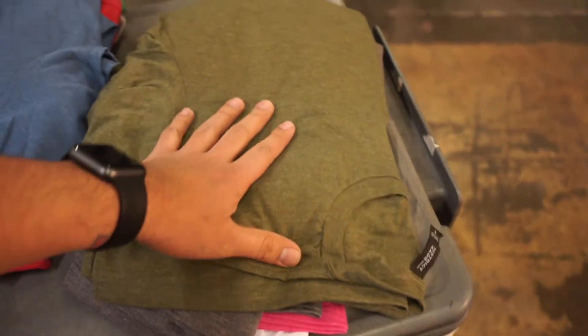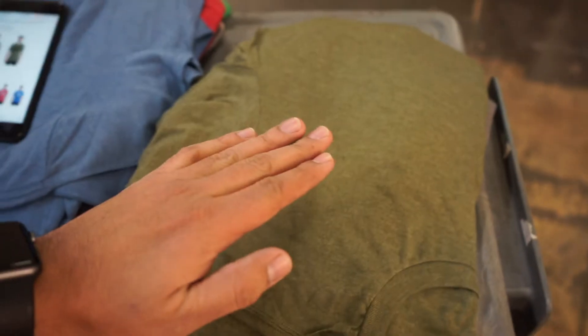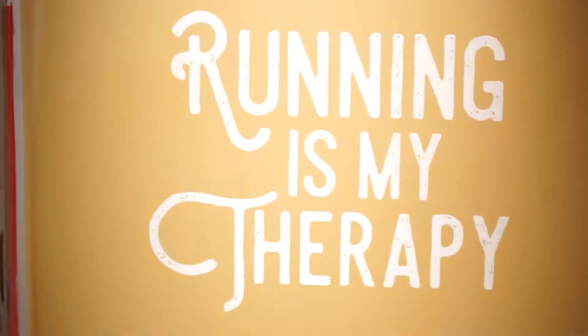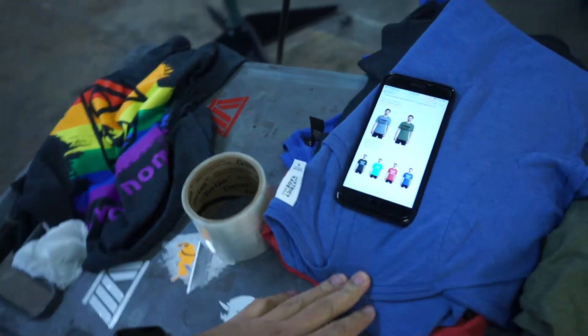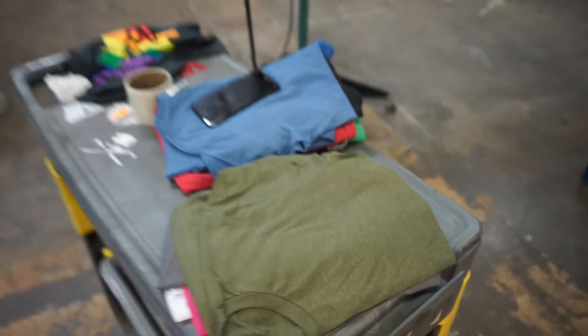We're waiting for the screen to dry up — running it, it's my therapy. Once that's dry we're going to set it up, tape it, and then start printing the white ones. I have about three meetings at First Friday downtown — some of them are to set up as a vendor for the following First Friday, and some of them are for new clients coming in.